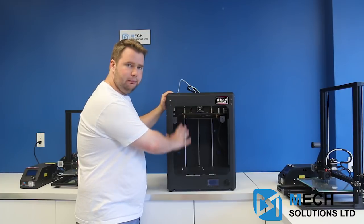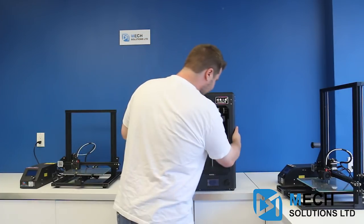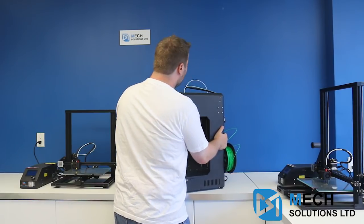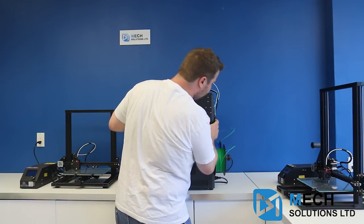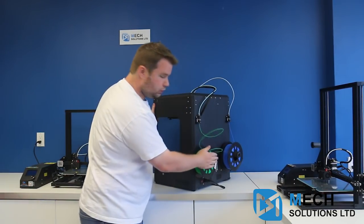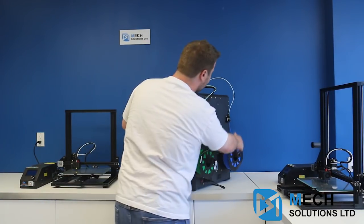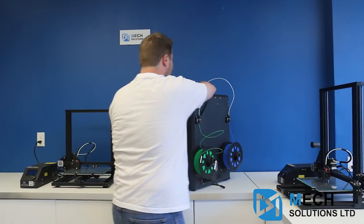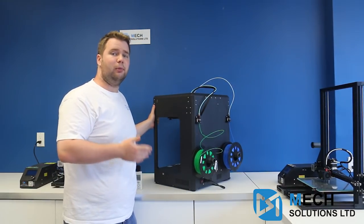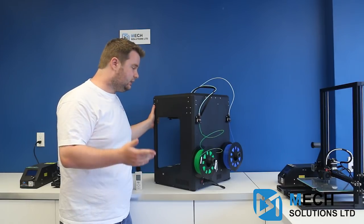When you take it out of the box it's quite easy to build, and because it is a dual extruder you can see two pieces of filament on each end going through a Bowden tube into the same nozzle. That's going to save you a lot of time, especially when you have to print in multiple colors — it's very much a time-saving mechanism.